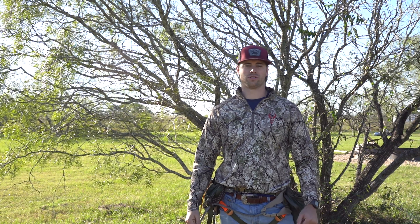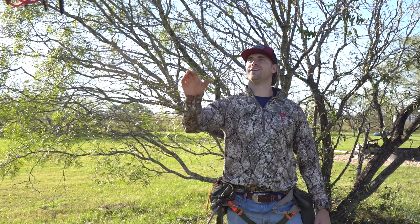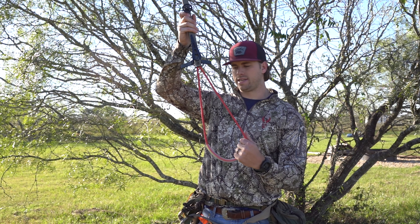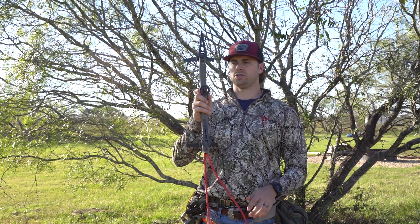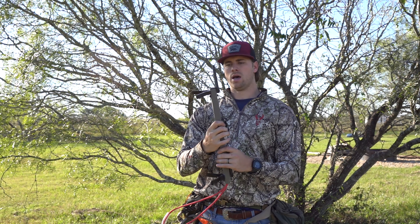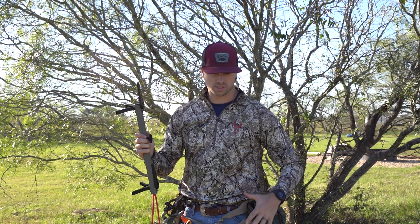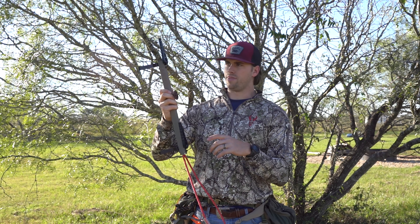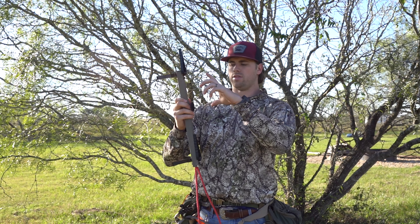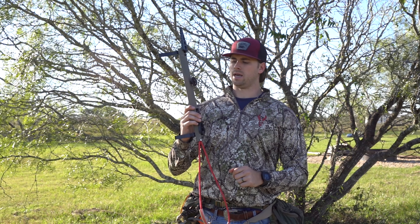What's up y'all, Ryan here with Exodus Outdoors. Today we're bringing y'all a video of how I mod my sticks. First I'm gonna start off by showing y'all my aider mod — this is called an aider step. It extends your climbing stick to about two times the range. This stick is the Novix mini sticks; Trophy Line sells them on their website. They're 17 inches long and about 1.4 pounds a piece.